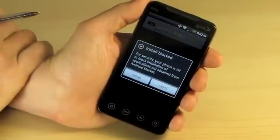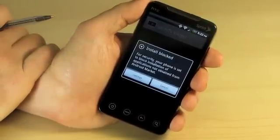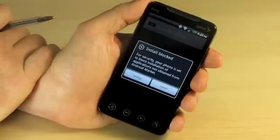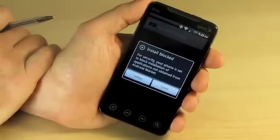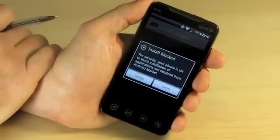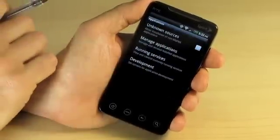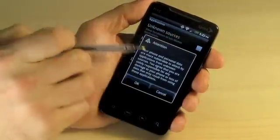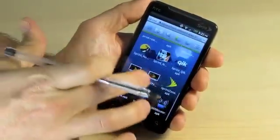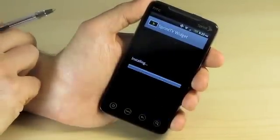Notice what happens here — your install is blocked. This is because by default, non-market applications are not allowed to be installed on your phone. But one of the cool features of a rooted phone is that this is very easy to correct. You can install any application from wherever you want. Click on Settings, click on Unknown Sources to allow non-market applications to be installed. And let's try that again — boom, install. There you go.